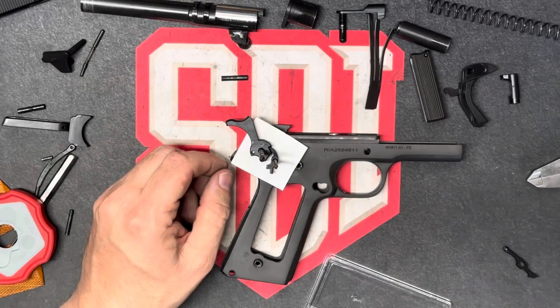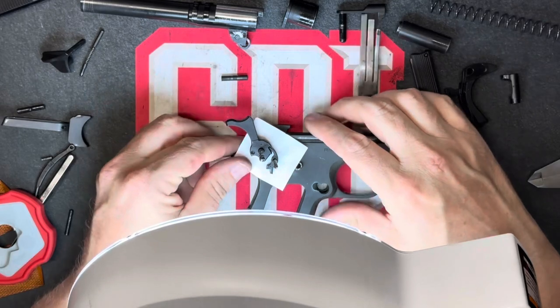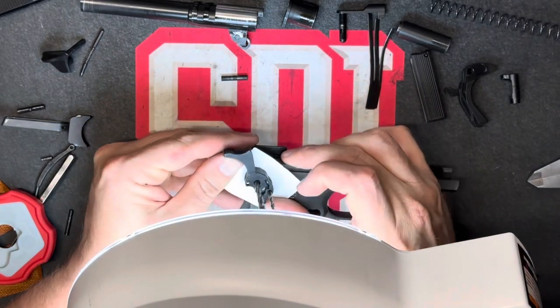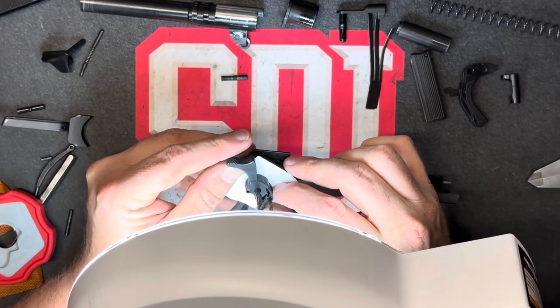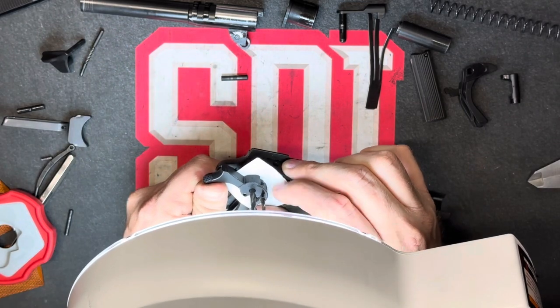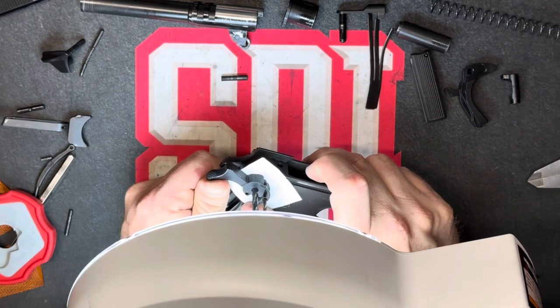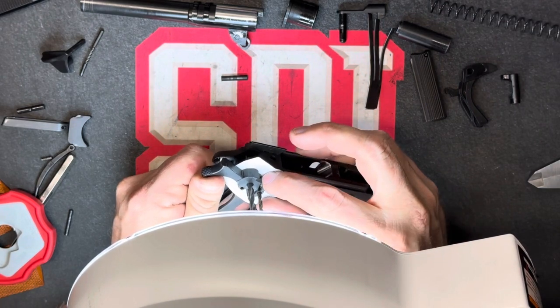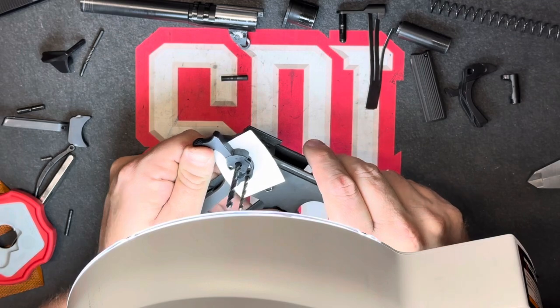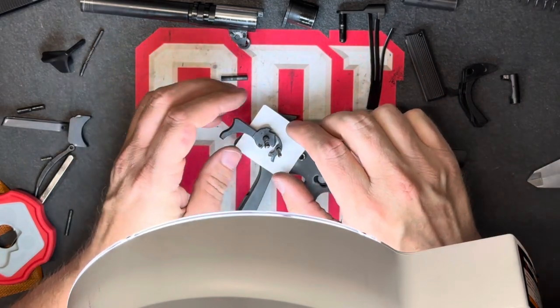By examining with a light and a magnifying glass, I'm able to see that we have a very positive to neutral connection with no space inside of there. So that's a good fit for the hammer and sear.